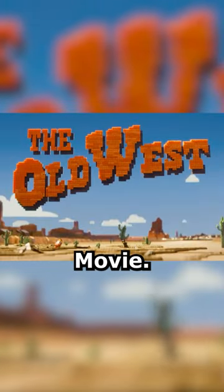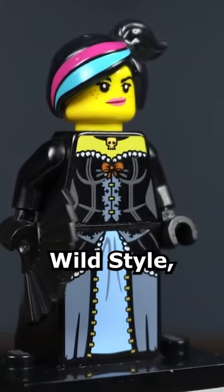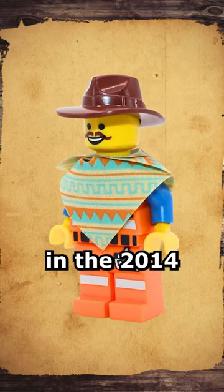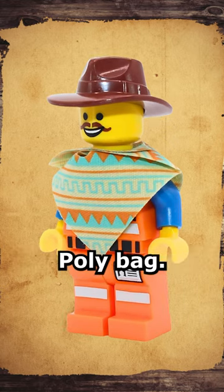Here are all the Western figures from the LEGO Movie. First is Wild West Wild Style, who came in the first LEGO Movie CMF line. To go with her is Emmett in Western Outfit, who comes in the 2014 Western Emmett Polybag.